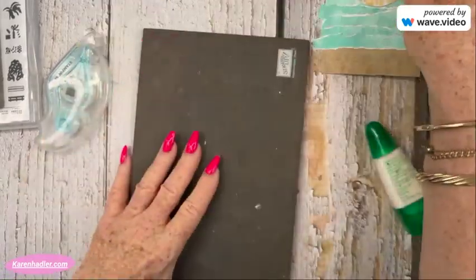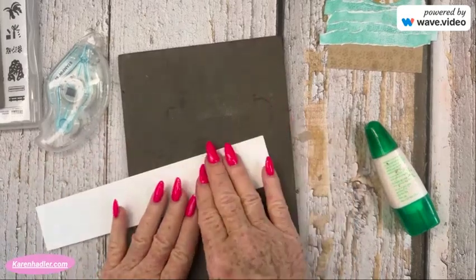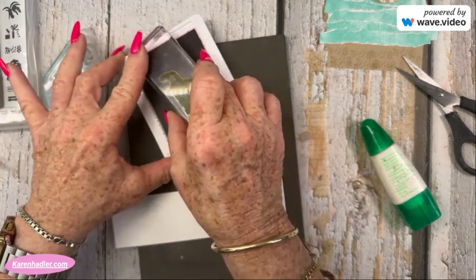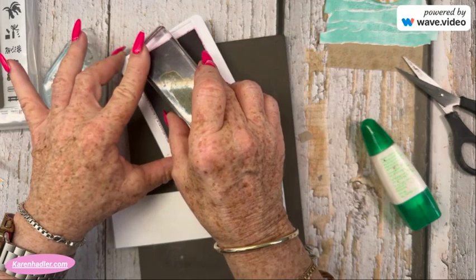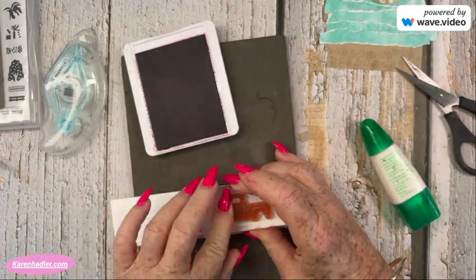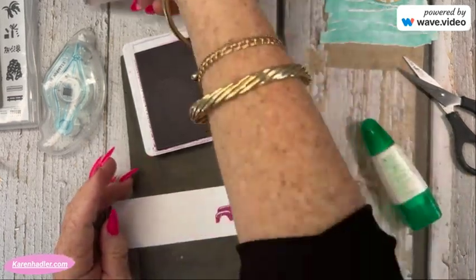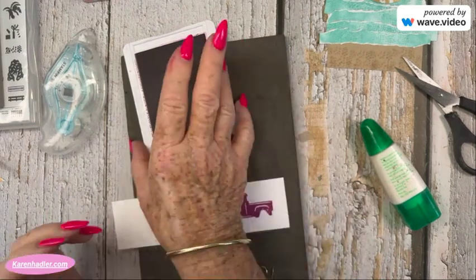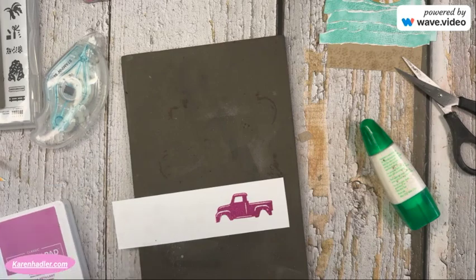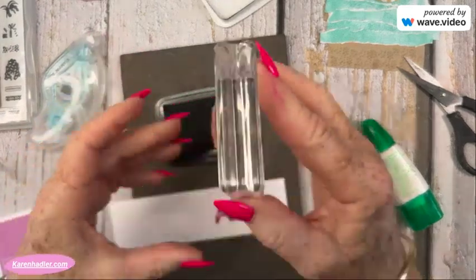Set those aside. We're going to use a strip of Basic White paper and stamp our truck. I'm going to be using Petunia Pop — a favourite colour of mine. There are two ways you can do this: stamp the truck first and then the outline, or vice versa — it doesn't matter which way. I don't mind if it's a bit blocky because it's a truck — a well-worn truck that goes to the beach, in actual fact. And let's get the black and pop it the right way.